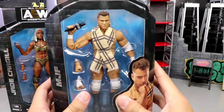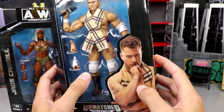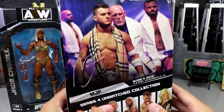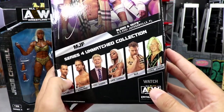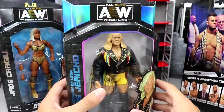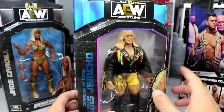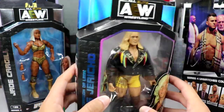First off, we do have MJF. Here's a shot of him in box. Nice little image of him there — no wrist tape on the little render image. There he is in his white gear looking good. You got MJF down the side, number 29. Got MJF over there on the back. You got a nice image of him there. This is from Blood and Guts, and you do have the rest of the figures in the wave, which we've already reviewed.